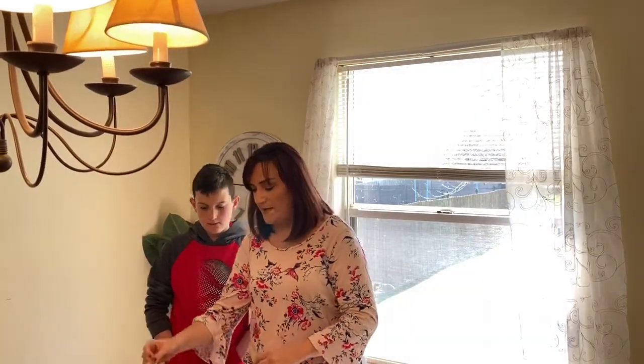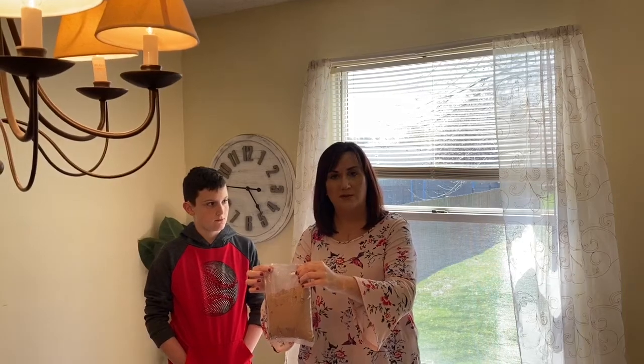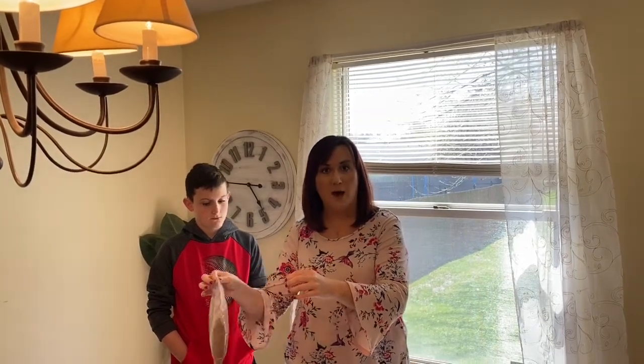The first ingredient we need is the brownie mix. We forgot to do something very important — pause the brownie mix really quick. We need to wash our hands. Lincoln, did you wash your hands before? Miss Melissa washed her hands. Let's go ahead and sing the hand washing song together.